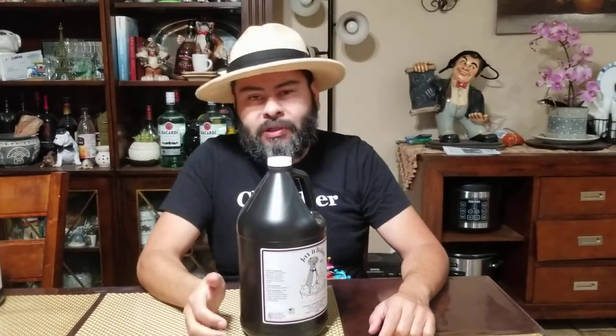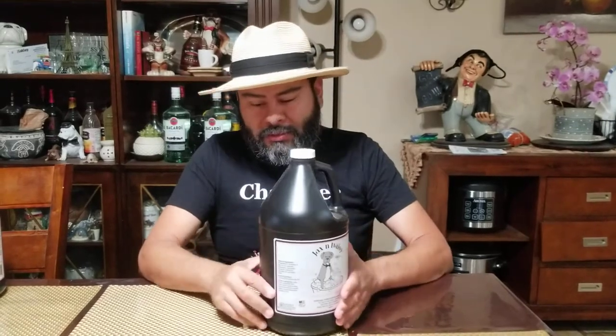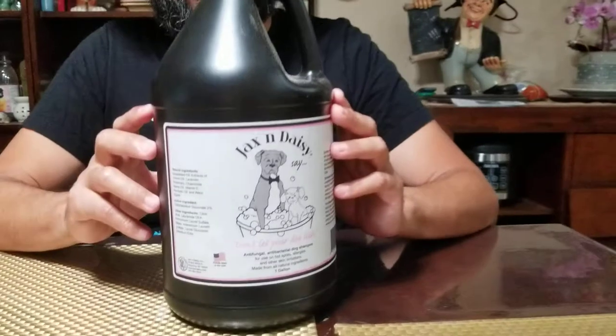Good morning guys, this is Rico coming at you — the dog father — just to give you a heads up on the product that I mentioned earlier in my videos. I've been getting a lot of questions. That's Jackson Daisy. Jackson Daisy is a phenomenal product. I'm not sponsored by them, they're not paying for this video or anything like that.